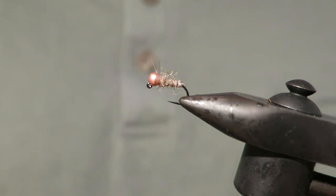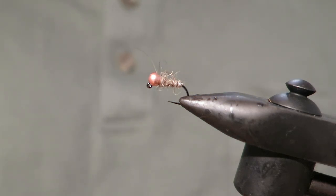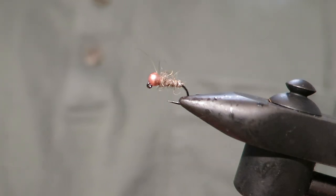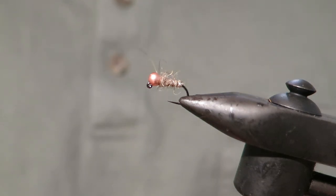Hey everyone! Today I'm going to show you how to tie a lovely, very simple River Nymph. That is ideal if you're someone who loves fly tying but just struggles to get the tying behind the vise, or you're a beginner just looking for some nice simple patterns that will get you out on the river and catching fish on your own flies — then this is the one for you.